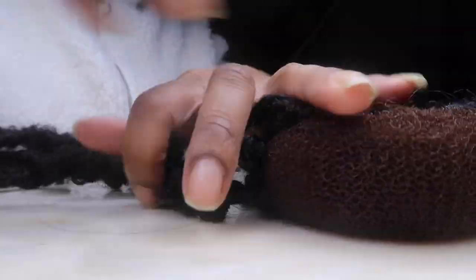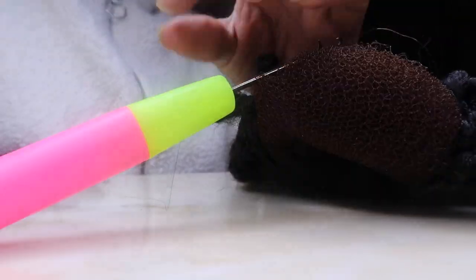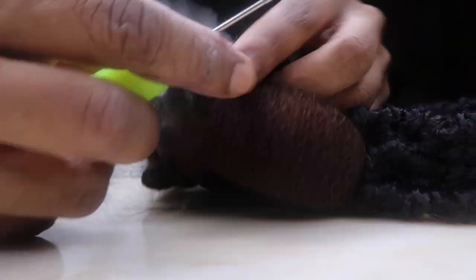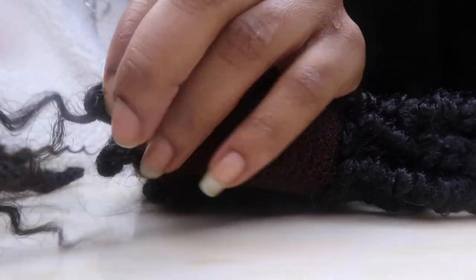There were other faux locs available as well, but I just liked the way these ones look, so that's why I got them. The rest of the video I'm just really showing you guys the visual of it being done — there's nothing else to it — and then I show you guys the end results.